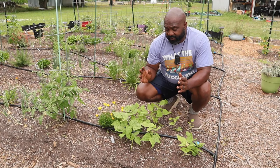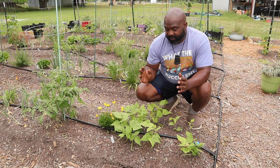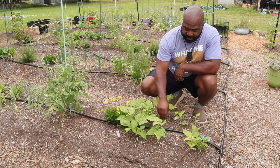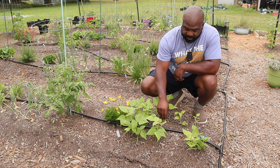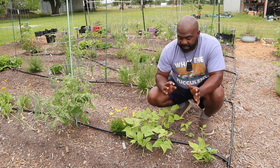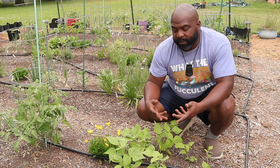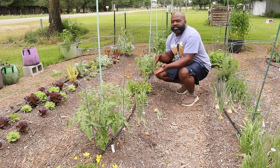This is our second row — we have a bush variety of green beans planted all throughout here. As you can see, we're missing some spots, which is another reason I like to start plants indoors. It will still do pretty decent, and next month I'll do a succession planting so that when these die out the others will come back and we'll continue harvesting green beans.